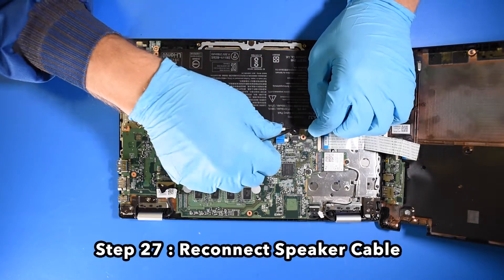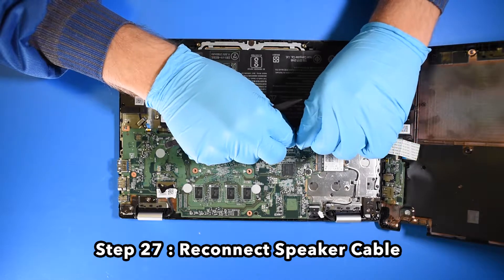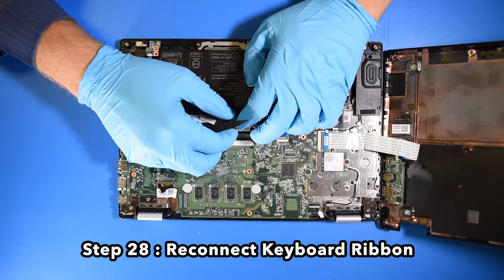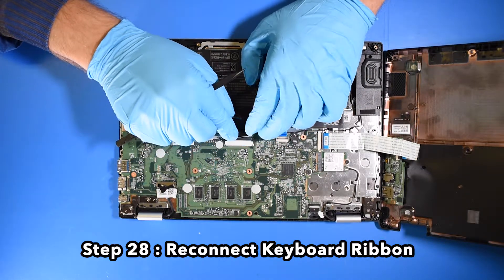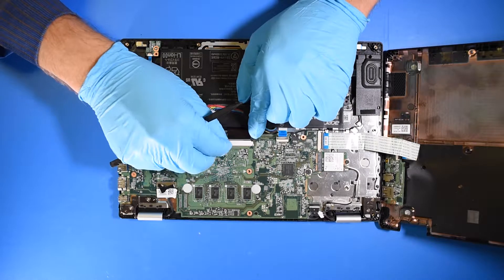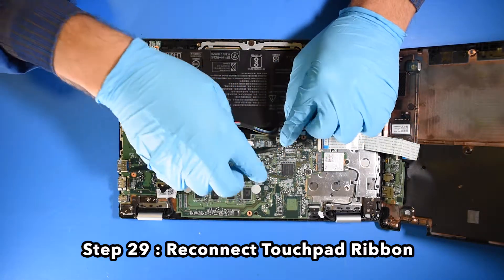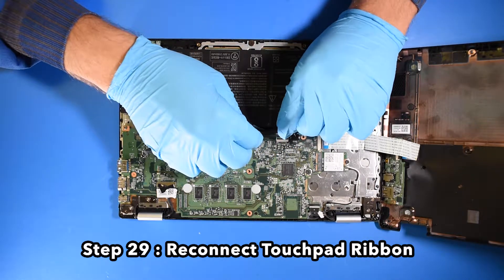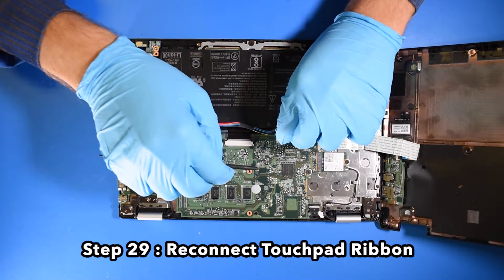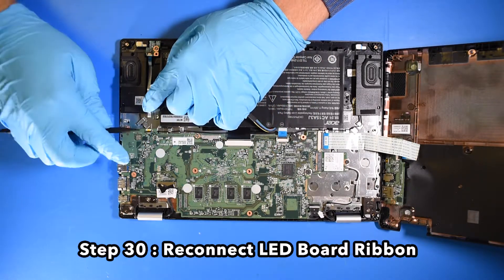Step 27: Reconnect the speaker cable. Step 28: Reconnect the keyboard ribbon. Step 29: Reconnect the touchpad ribbon. Step 30: Reconnect the LED board ribbon.